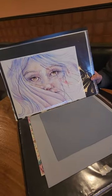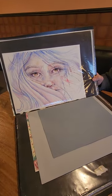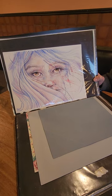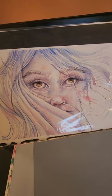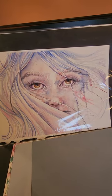Watercolor piece — an exercise on how to layer watercolor without making it muddy, adding texture with a touch of realism on the eyes.